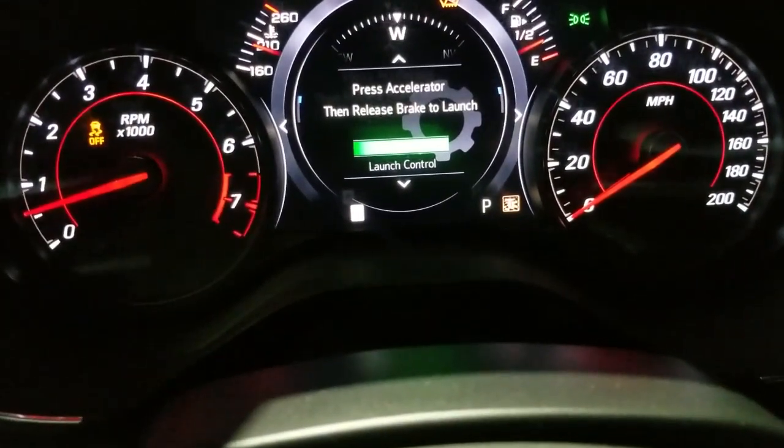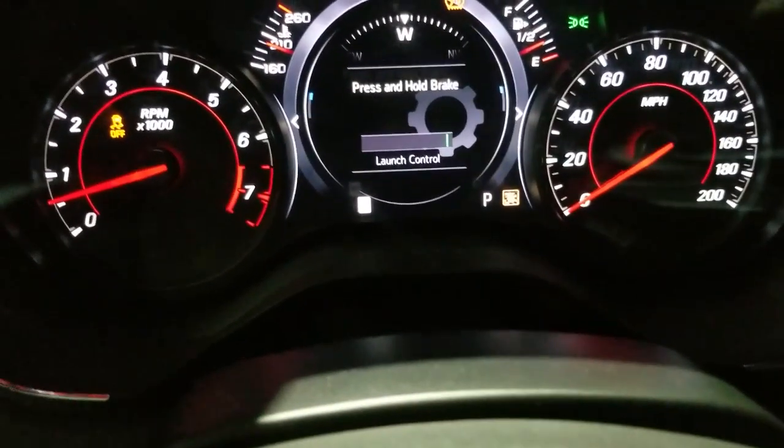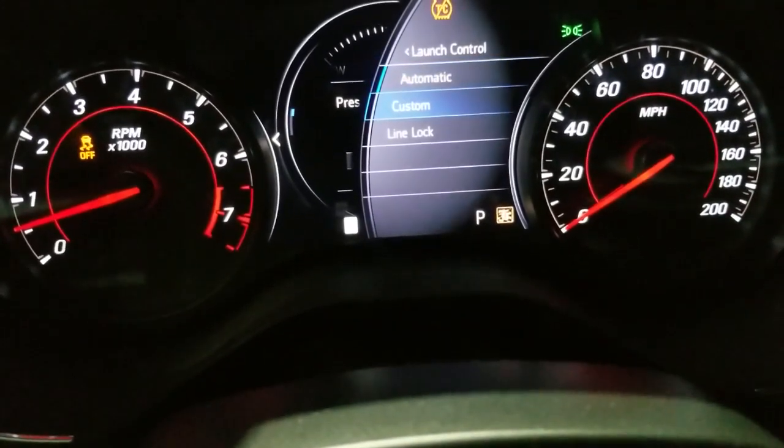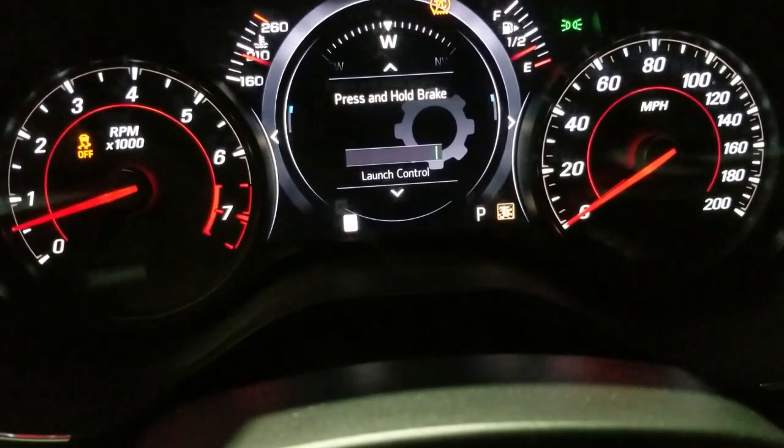Press accelerator then release brake to launch. Looks like it does work — launch control, custom line lock, all right, automatic.